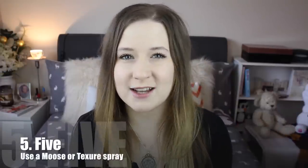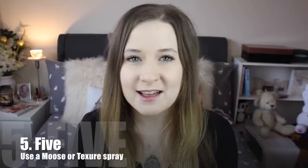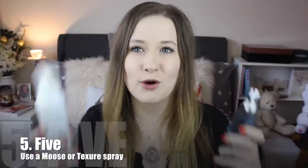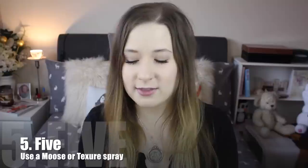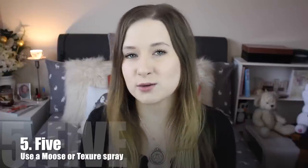Use a mousse or a texturising hair spray while drying your hair. This will give your hair more texture and volume, creating the illusion of more hair. The ones that I've been loving are the Milkshake Mousse — this smells amazing, it literally smells like marshmallows — and the Bumble and Bumble Surf Spray. I've been using this in my hair before I blow dry it. They've also got a thickening hairspray as well which also works wonders on thin hair.